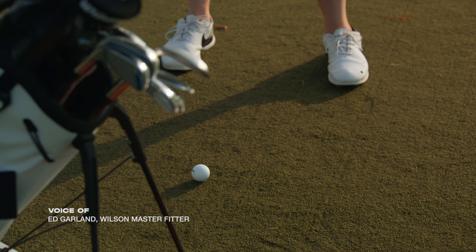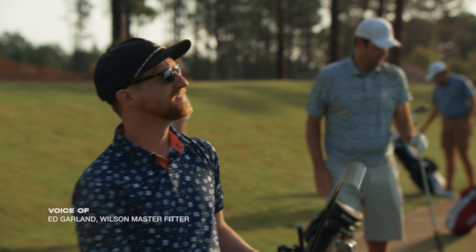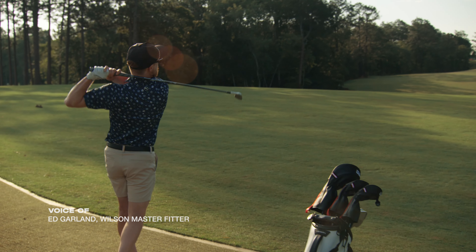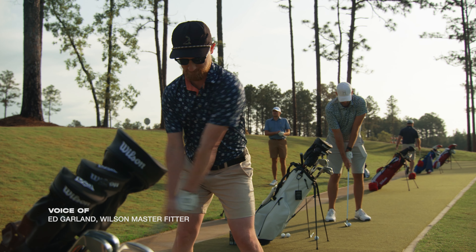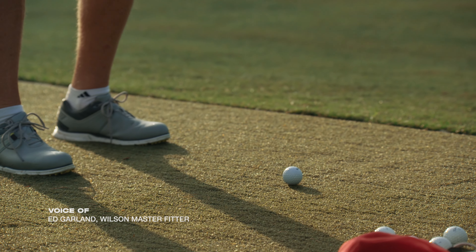Anytime I see players playing Wilson, the first thing I ask them is, hey, what made you gravitate to that? And they said offset. So in the long irons, three through seven, you've got the power holes. Power holes supply ball speed on a miss hit.